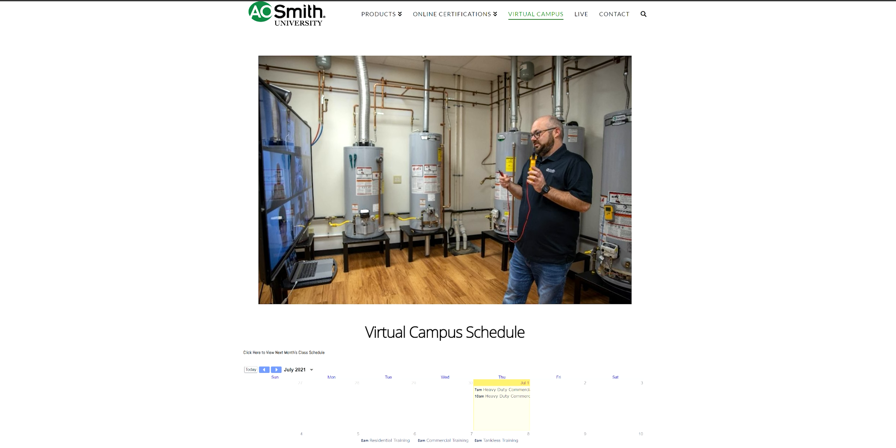When in-person training is going on, how often does A.O. Smith do it in Tennessee? Typically every other week — you can go to the website and look at the schedule when it's posted. We break things up now: one week may be a two-day tankless workshop, then a commercial day. It's scheduled based on demand. In 2019, we were doing tankless workshops almost every week because everybody was into tankless, and we had a full class every time.